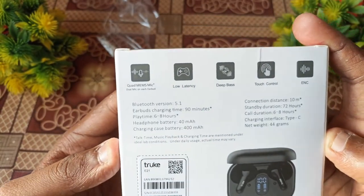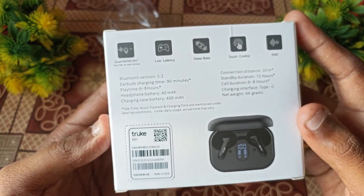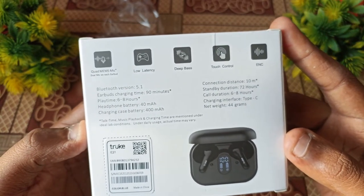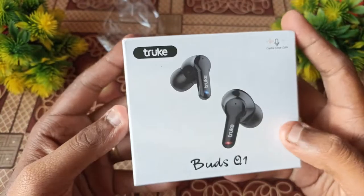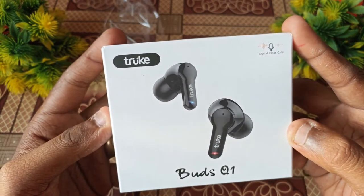Key features include quad mic — that is 4 microphones — low latency, deep bass, touch control, and ENC support. This is a budget-range product with great features for its launch price.